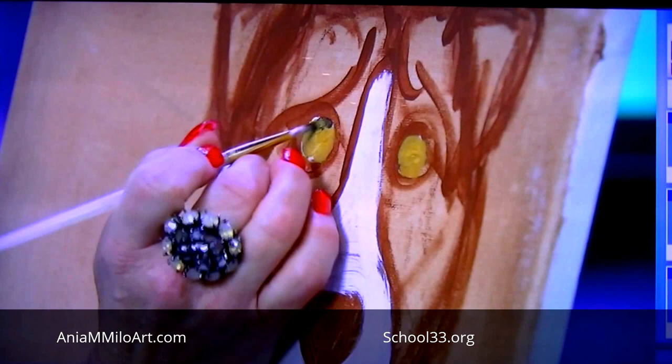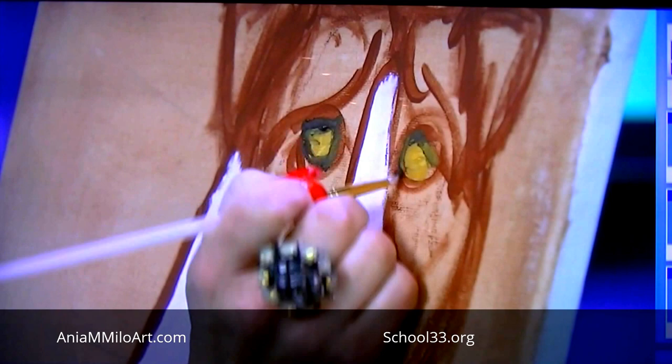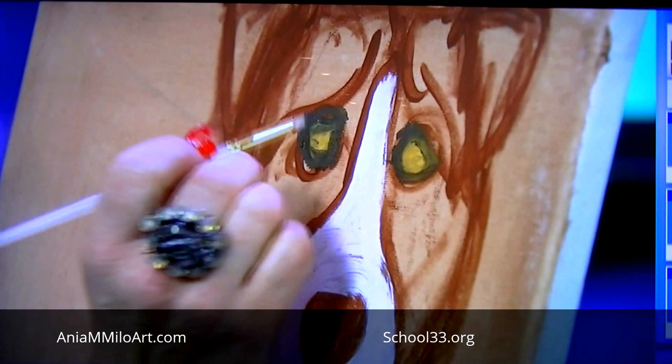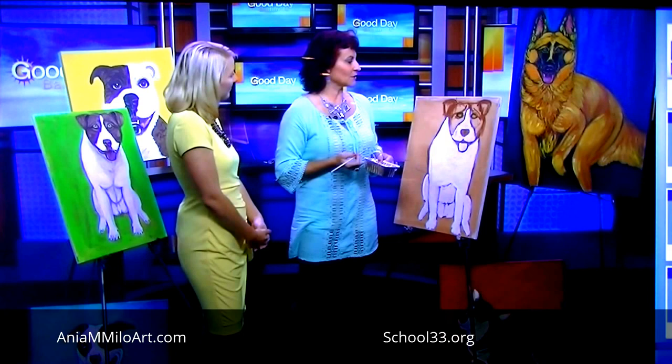His eyes — the shape is very particular. It's more kind of a nice shape of a triangle, and that gives him that special look. You paint with such purpose — you're going in not scared at all. I would be going so slow, worried about messing up. Exactly. Art is very forgiving. There are no mistakes in art — you can always paint over it, redo it, or just start from scratch again. There's no such thing as mistakes in art.